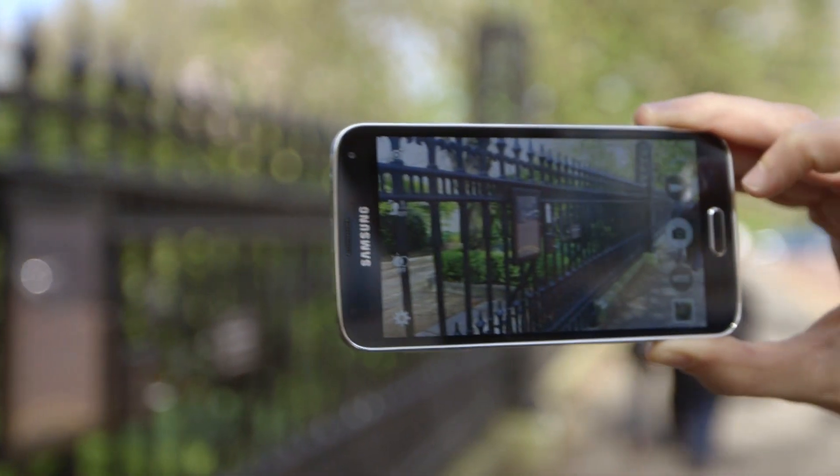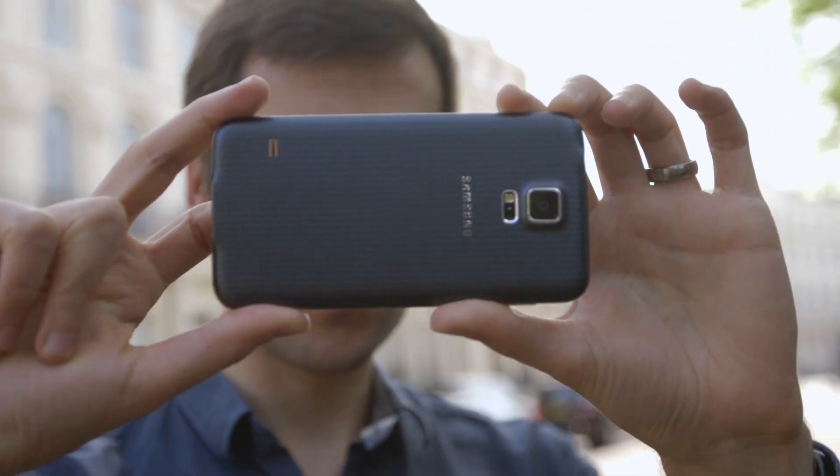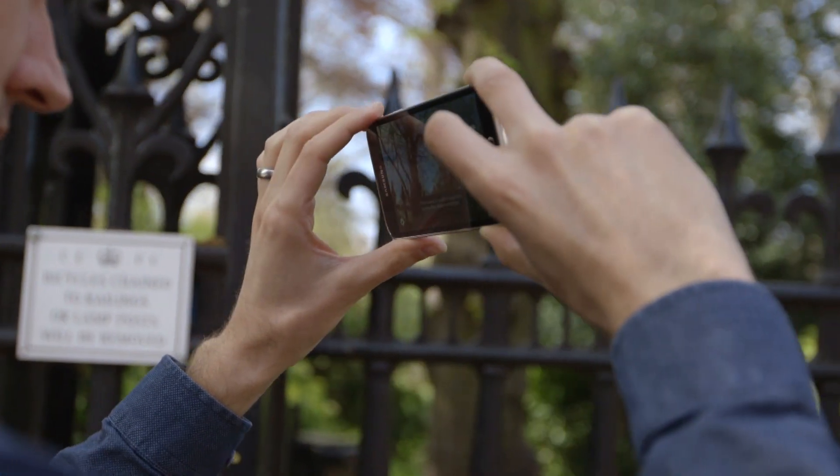Its camera, with its super-fast autofocus, can capture shots in just 0.3 seconds. This is especially useful when you're taking pictures of your family and friends, meaning you needn't leave them there smiling away whilst your camera takes an age to focus.